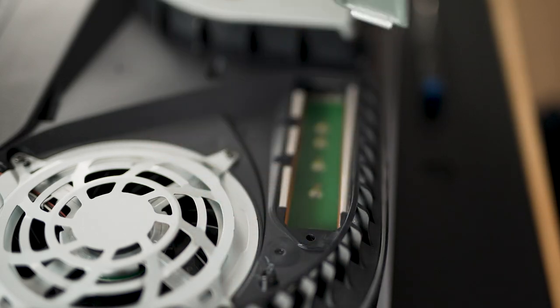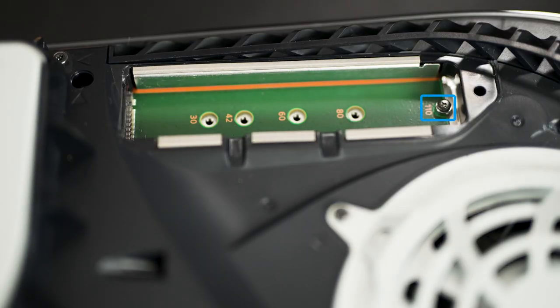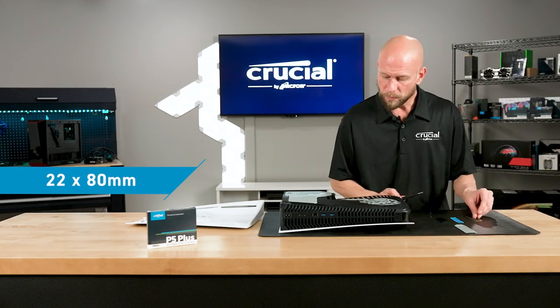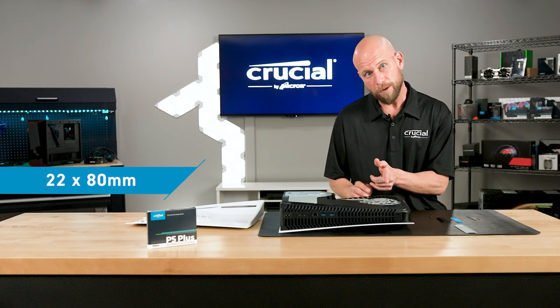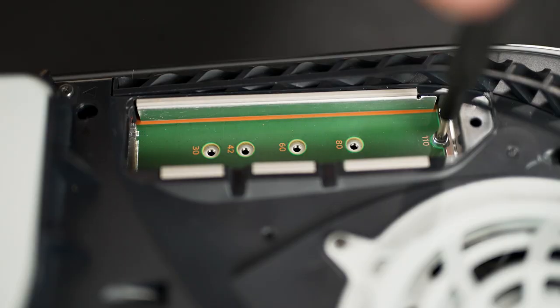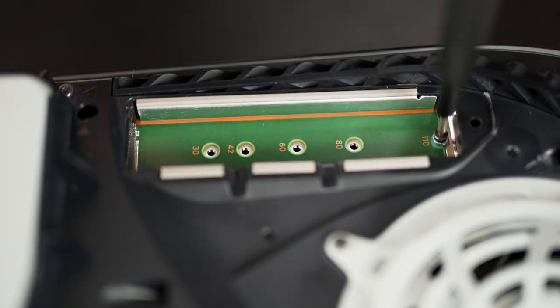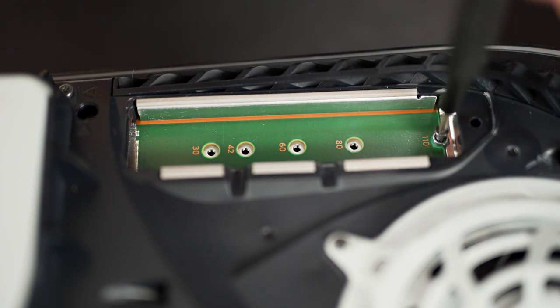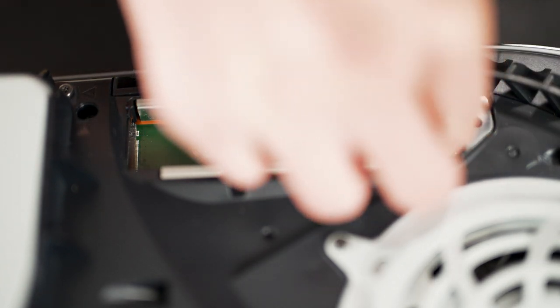Once that's removed, you'll notice that by default the setting for the set screw and the riser is for a 110 millimeter M.2 card. Now the Crucial P5 Plus is a 22 by 80 millimeter, so we're going to need to move this set screw and riser one notch up and closer to the connector. I'll use the same Phillips screwdriver to remove the set screw, and then we will slide the metal riser over to the 80 millimeter position.